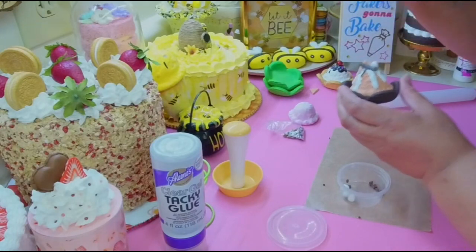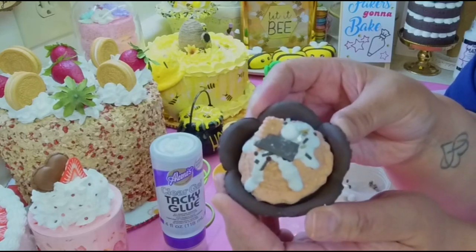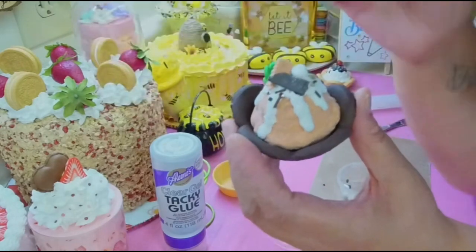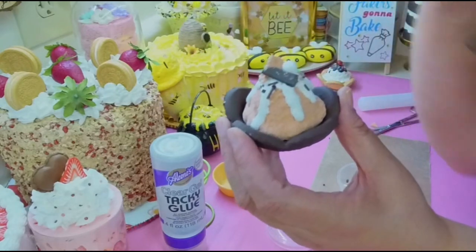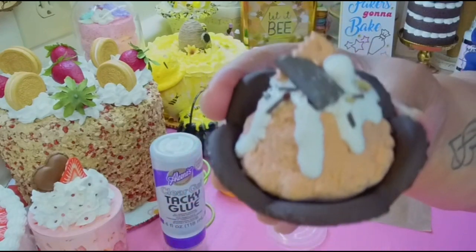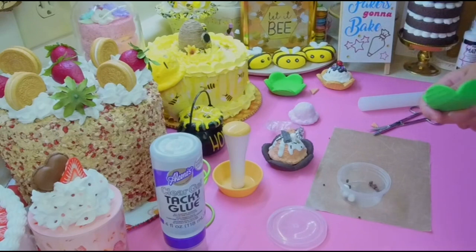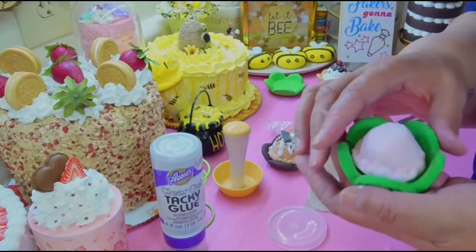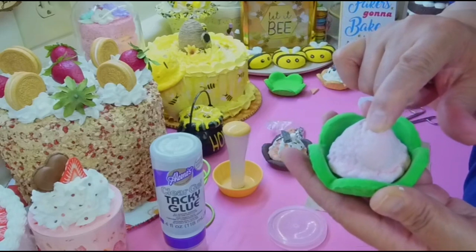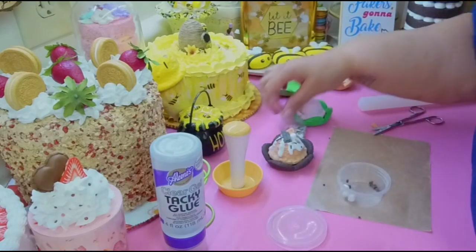Look how cute this little s'mores sundae is — it has the graham cracker, a marshmallow, and a piece of chocolate. You could also add some sauce to the bottom or sprinkle glitter on it. And if you wanted to do a watermelon one, just make a green mini cone, put a pink ice cream in there, add a white drip, and then put some black seeds. There's your cute little watermelon sundae!